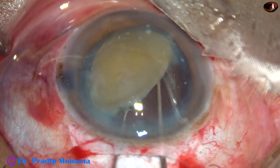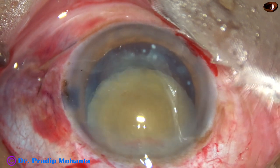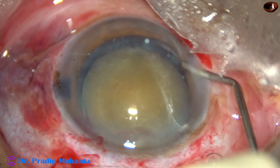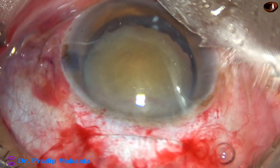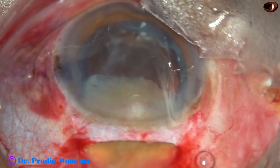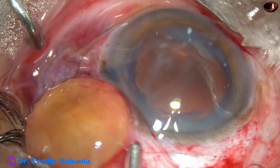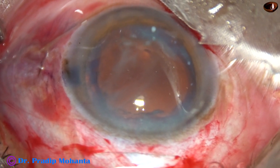I have placed one equator at the tunnel. Now I inject visco from the side port, depress the posterior lip, and gently it comes out. So this is called visco expression — I injected visco through the side port, depressed the posterior lip of the main wound, and the nucleus has come out.